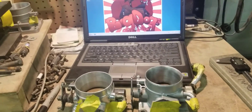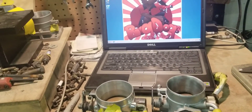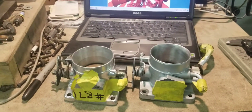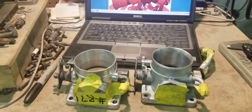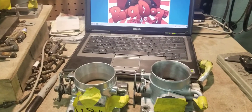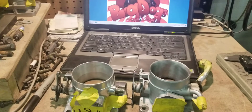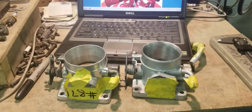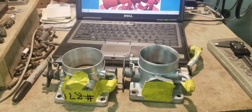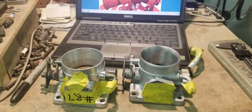This is the video of the throttle bodies that I promised I would do for you guys, so you guys can see actual data and videos — not just some generic information that's on the internet. We are flowing parts daily and we are comparing these parts against each other.